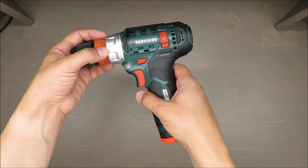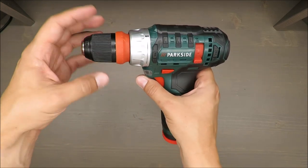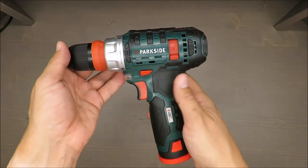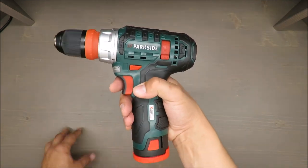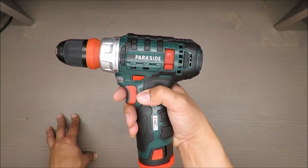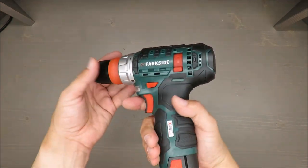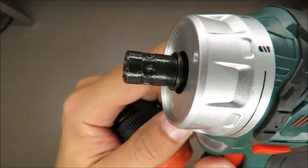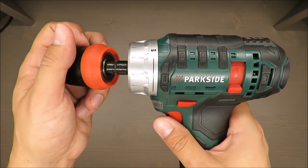Max torque is 28 Newton-meters — I'm not sure if that's good or bad. A nice feature is that this small drill has two gears: first gear gives bigger torque up to 350 RPM, and second gear goes up to 1200 RPM. Second gear is for drilling, first is for screwing. It also has a feature where you can easily put bits in directly, though I wonder how the coupling will hold up long-term.